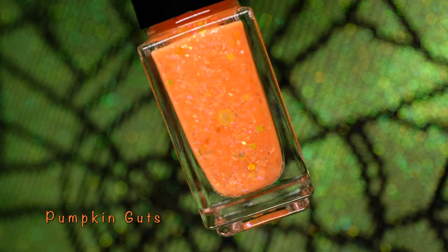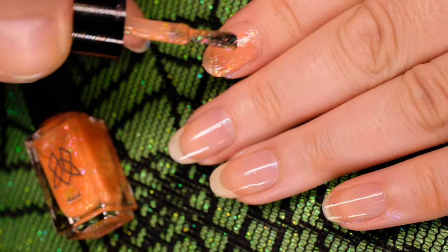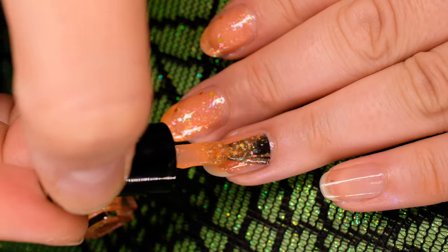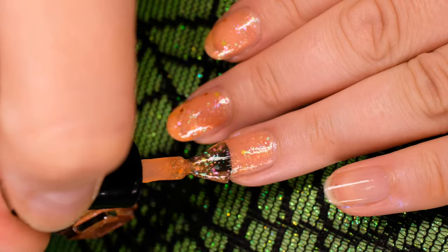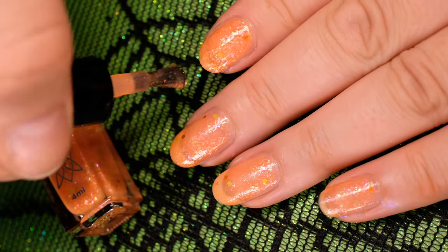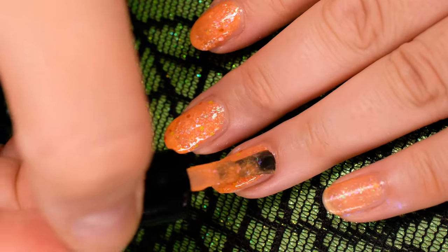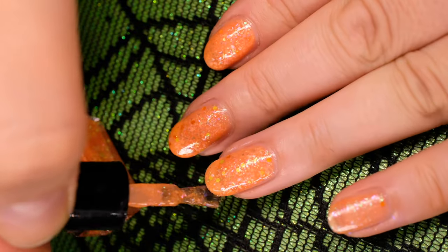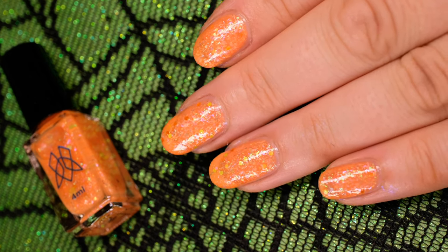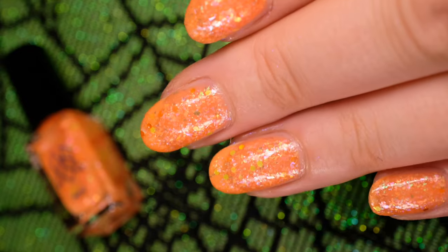The final nail lacquer in our All Hallows Eve set is Pumpkin Guts. This glow-in-the-dark orange curly base has multicolored iridescent flakes, and matte chartreuse and holographic orange hex glitters of various sizes. Like Spellcast, we recommend applying this in thin layers in two to three coats. In order to best see the glow effect at night, you'll want to make sure your fingertips are charged under sunlight or by using a flashlight.